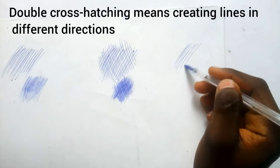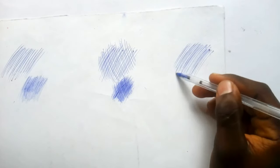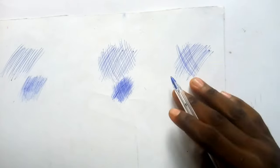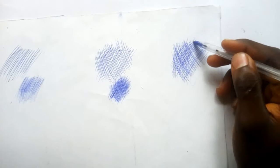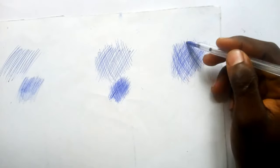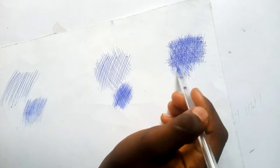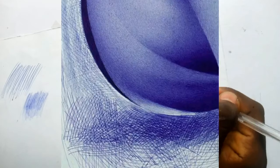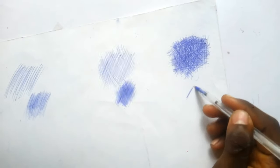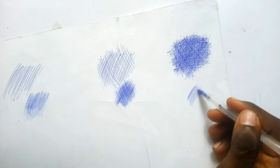The next technique is double cross-hatching. Double cross-hatching is making hatching, then cross-hatching, and adding extra lines in any direction — vertical, horizontal — just to make it dark. It is mostly used for the darkest parts of a drawing, like the thickest part of the skin. You can see in this picture how the lines are scattered — that's how double cross-hatching looks.